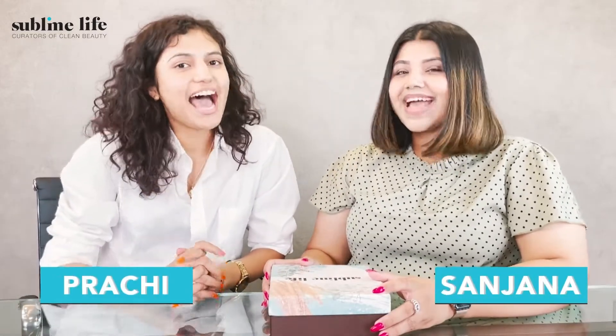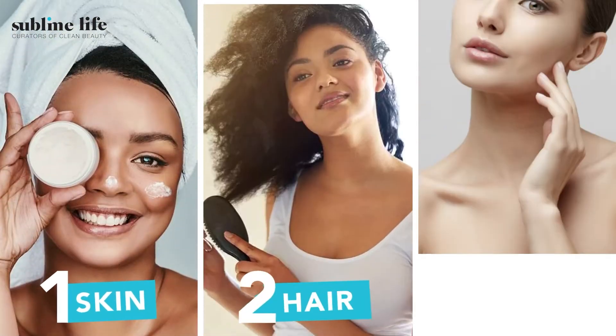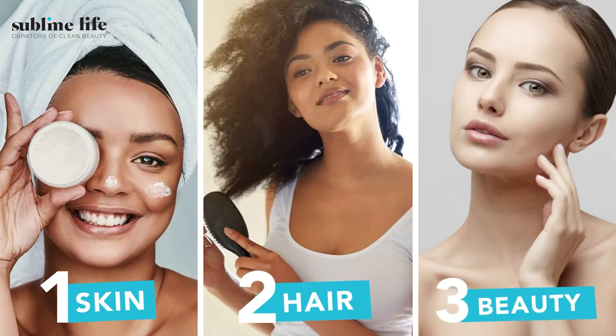Hi everyone, this is Sanjana and this is Prachi, and welcome back to Subban Ducks' YouTube channel — your one stop destination for all things skin, hair, beauty and more. So in today's video, we are doing some fun beauty challenges wherein we will be picking out chips from this box, and there are fun challenges written all over it. I am super excited to get into this! I think this is going to be really fun, so let's get into it!